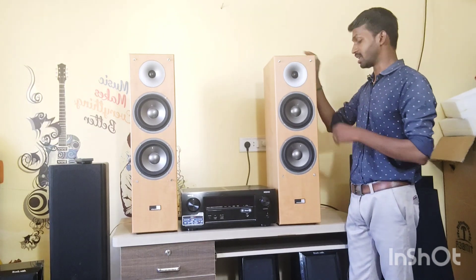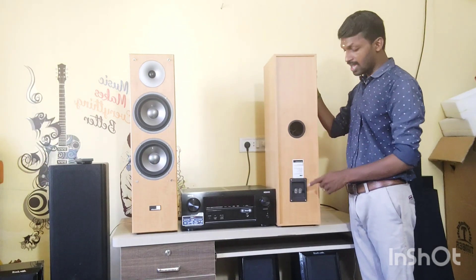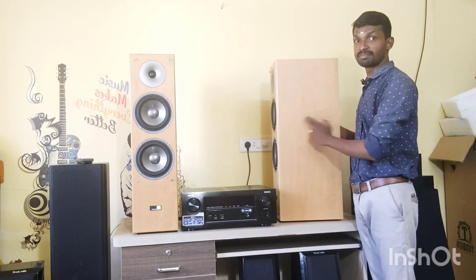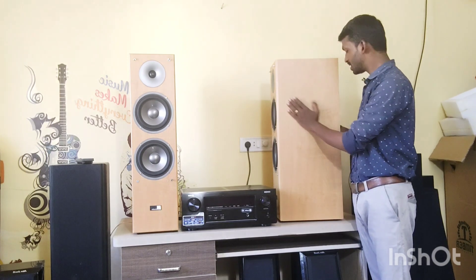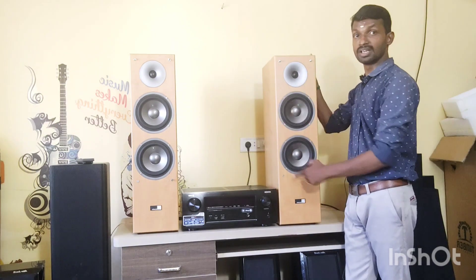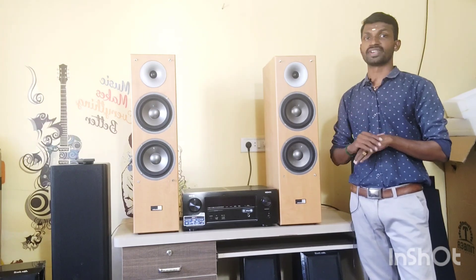It has air holes on the back side. It has a banana jack. It has good reflection of the bass and a good feeling. It has a front side panel and a grill cover over the speakers.